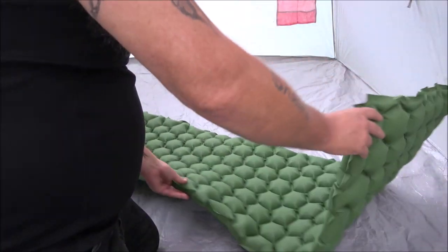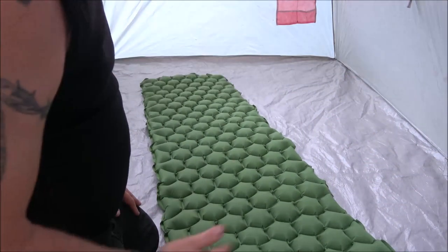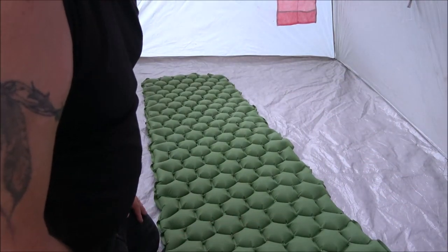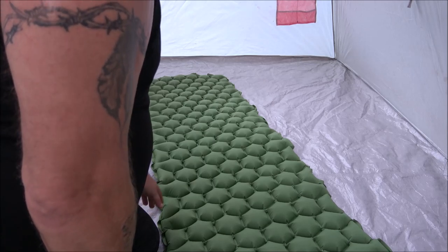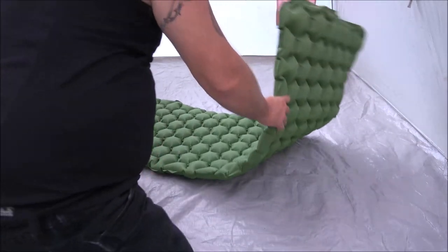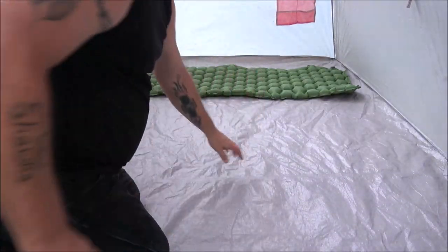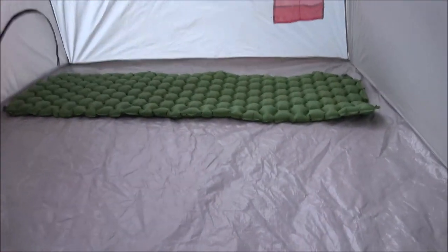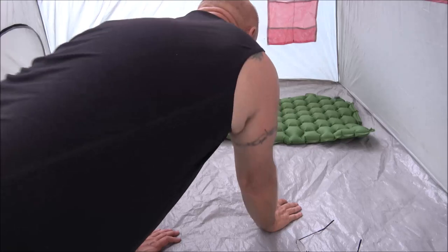There's no pillow on it. I've seen another reviewer's version that did have a pillow, which is kind of disappointing because a lot of people don't like to carry pillows when they're hiking. But I'm going to lay down and let you know how it feels right now — it's hot in this tent.